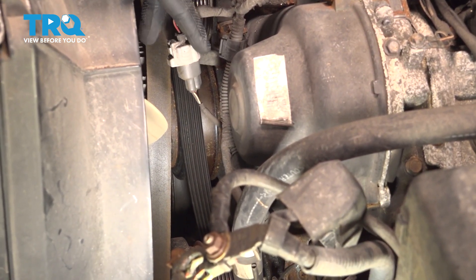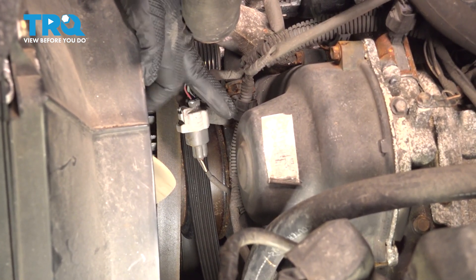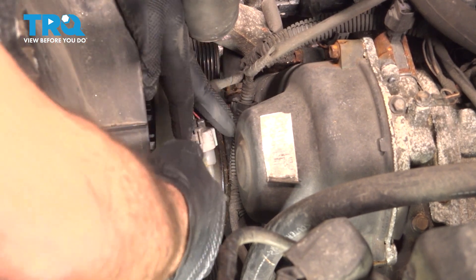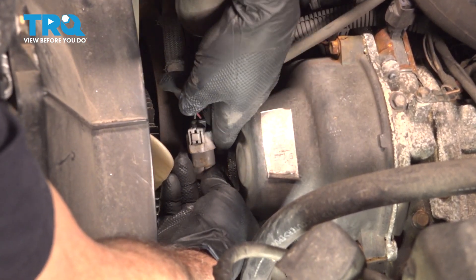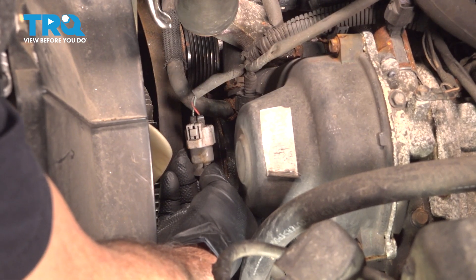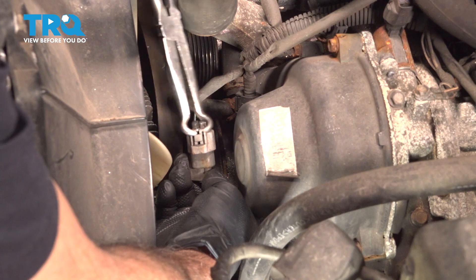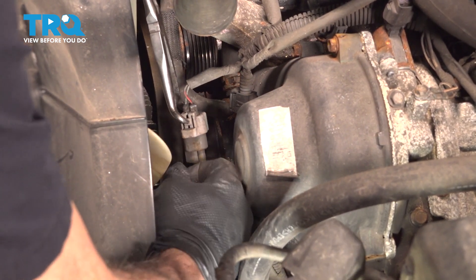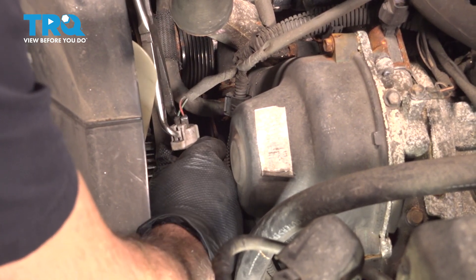Right here is the harness for our cam position sensor, and this goes underneath this plastic timing cover, so we need to disconnect that. There's a little pinch tab on the top — you can reach around and pinch that. I'm going to use a pair of hose pliers here, and if you're gentle enough, you can just pinch on that tab and then disconnect the connector.